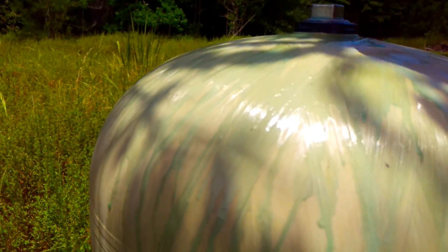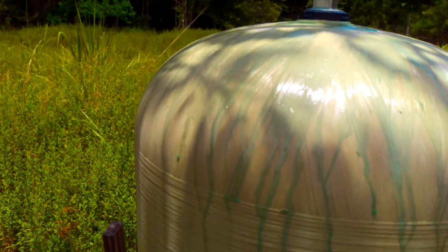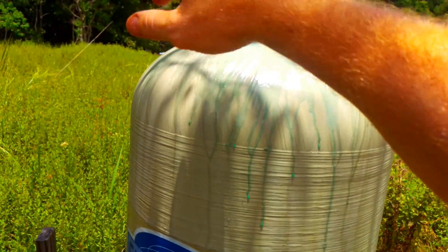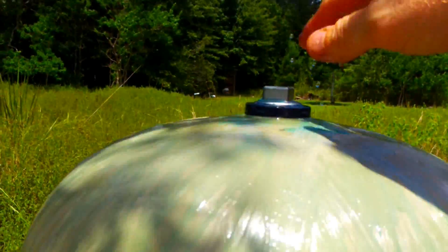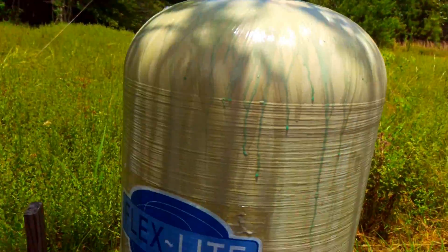If it's a metal tank, just around the fitting. If it's fiberglass, make sure you coat the whole top when it pressures back up. If there's any type of bubbles forming around, then you'll know for sure. Keep it wet so that if any bubbles come up, they'll be able to form, and you'll know that this tank is defective.